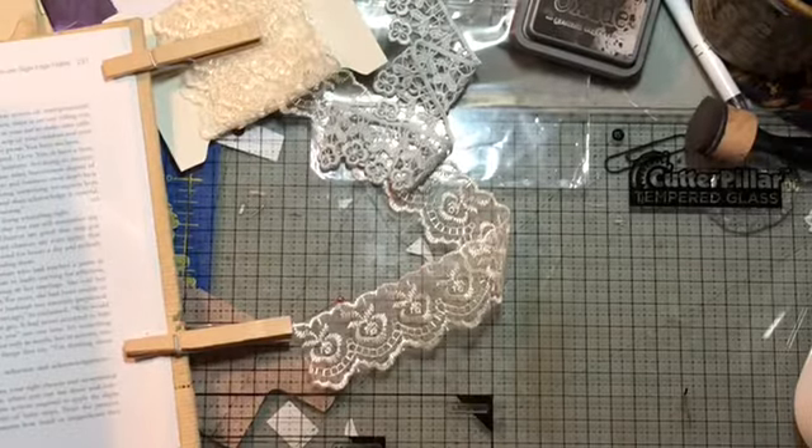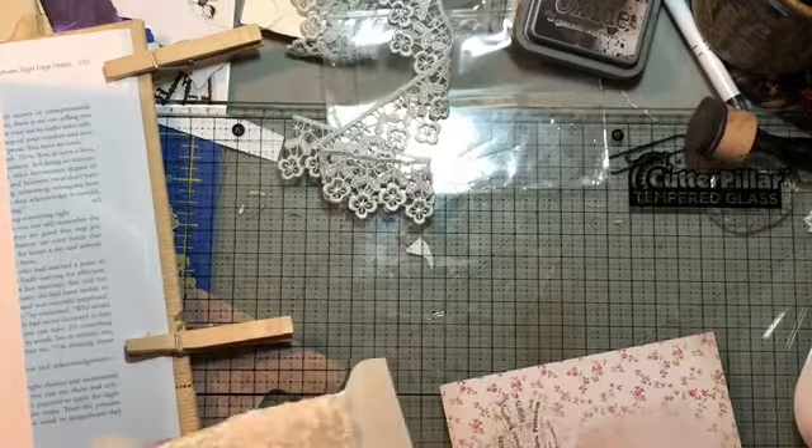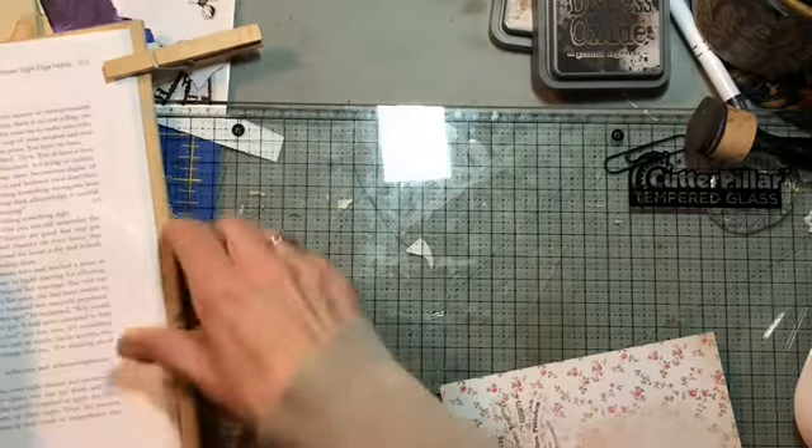Okay, this is what we're going to do. Pull it out. Oh my goodness, I have lace and things everywhere because I'm trying to decide about my cover on this and it just hasn't come to me yet what I really want to do. I did a couple things last night to try it out and I just couldn't decide, so I'm not deciding yet.